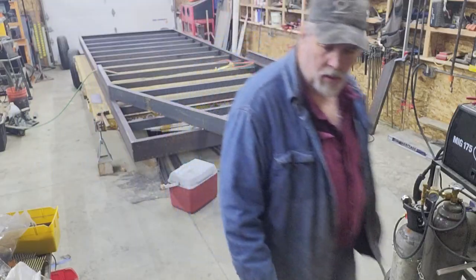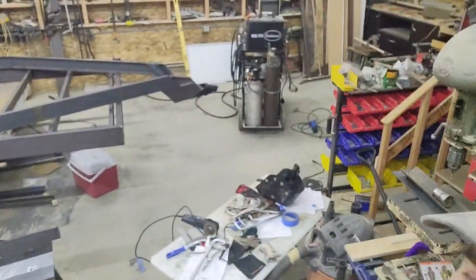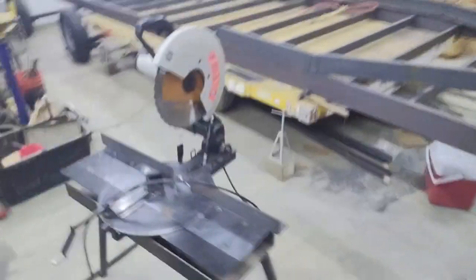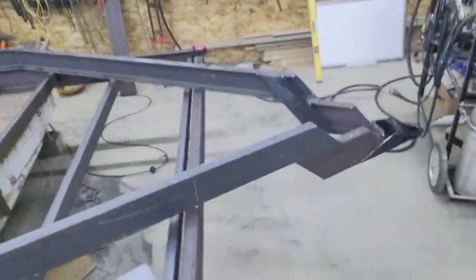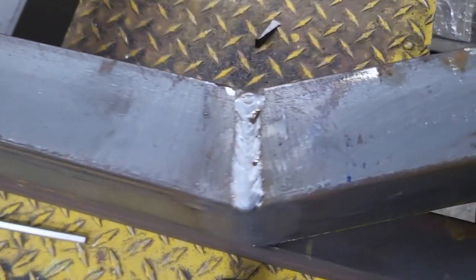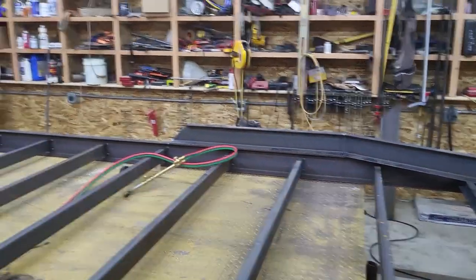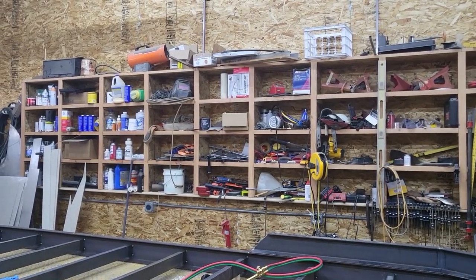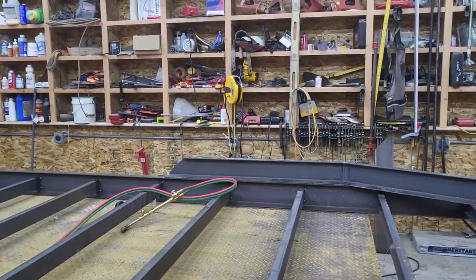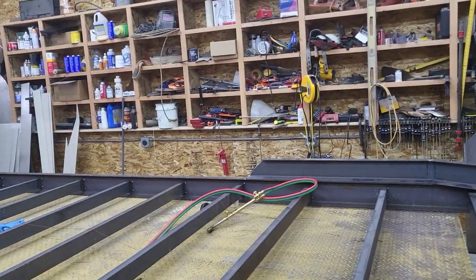That tongue is tack-welded on in its complete configuration and form. You can see how it came together — it's got the rise needed to get to an 18-inch ball height. I'll give you a close-up there on that bead. I think at this point I'm about ready to just start welding all of the joints. With the straps on there it really can't move anymore in a trapezoidal fashion. I'm ready to lock everything down and then we'll work on setting the axles up in place. Stay tuned.